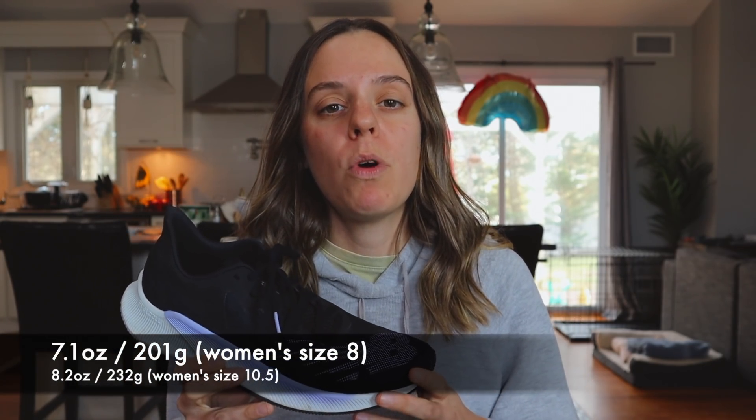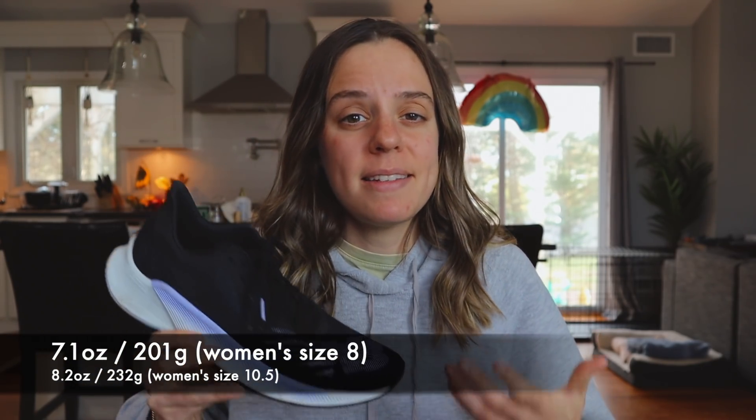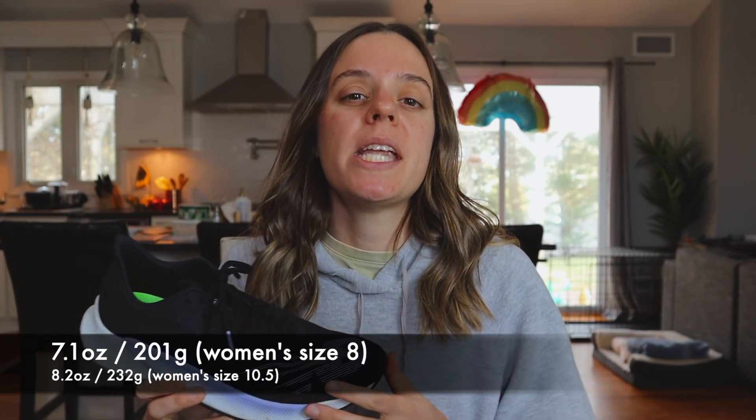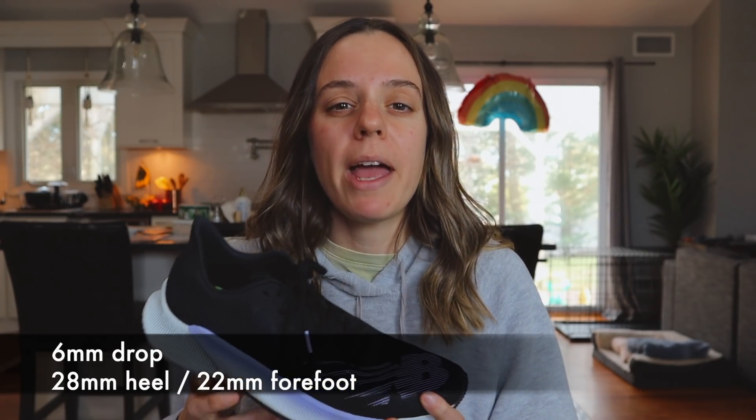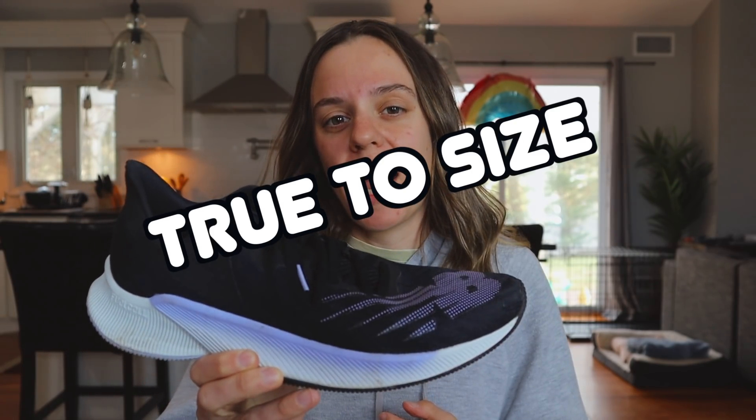Let's start with the specs of the New Balance Fuel Cell Prism. It is 7.1 ounces for a women's size 8, but for my size 10.5 women's the shoe came in at 8.2 ounces. It has a 6 millimeter drop with 28 millimeters of stack in the heel and 22 in the forefoot. And yes, the New Balance Fuel Cell Prism is true to size.